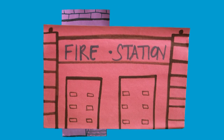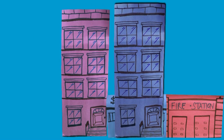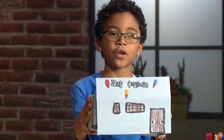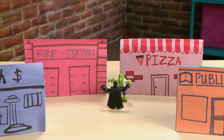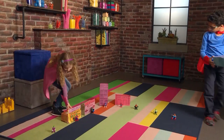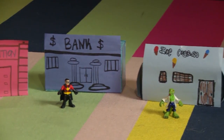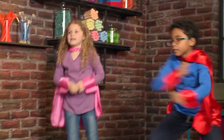Skyscraper, fire station, bank, an apartment building, post office, pizza parlor. Now you have your buildings! Hero City! Here we come! Time to play!